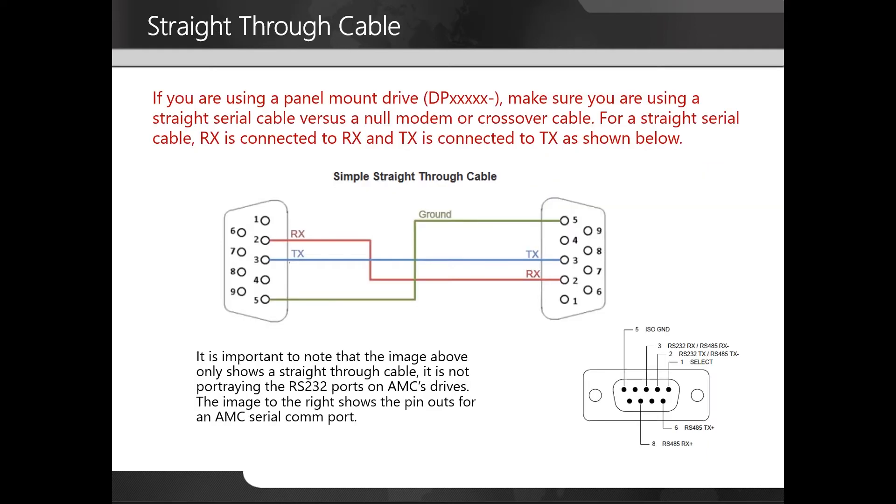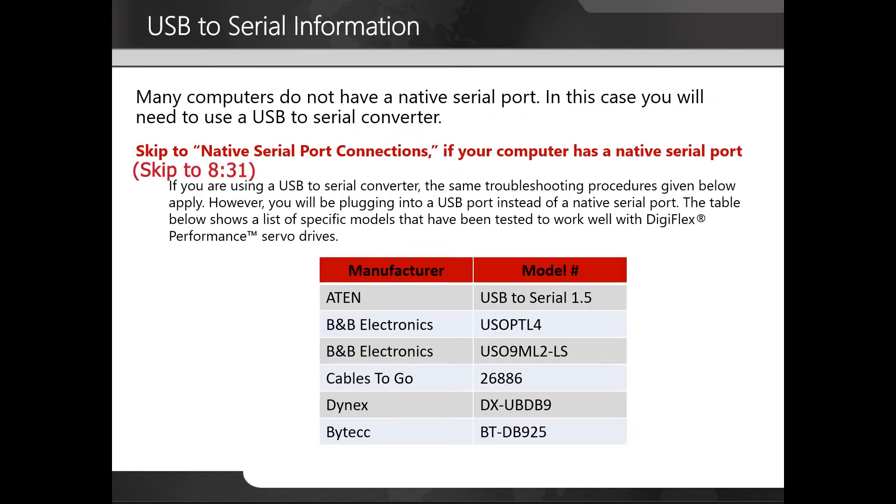If you're using a panel mount drive, make sure you are using a straight serial cable versus a null modem or crossover cable. For a straight serial cable, RX is connected to RX and TX is connected to TX. It's important to note that the image only shows a straight-through cable and is not portraying the RS-232 ports on AMC's drives. The image to the right shows the pinouts for the AMC serial COM port. Many computers do not have a native serial port; in this case you will need to use a USB to serial converter, and the same troubleshooting procedures apply — you will just be plugging into a USB port instead of a native serial port.